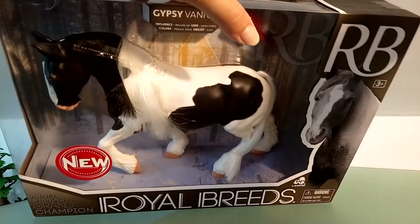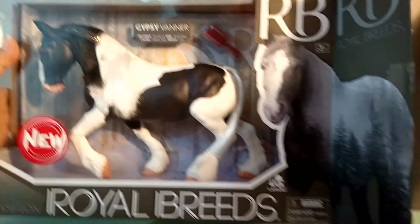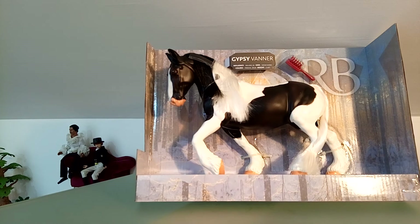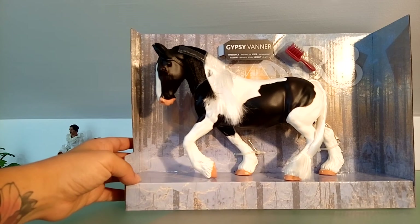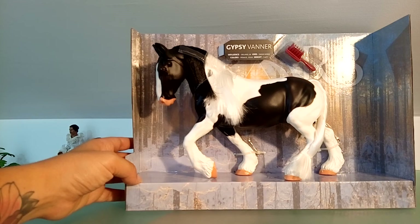I was quite lucky to find this one still in mint condition inside the original box. This brand is known for producing several types of horse toys, some a bit more toys than others. They also made a collector's edition in the early 2000s, and I am only lucky to own two of them.